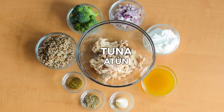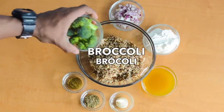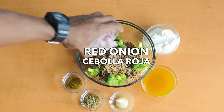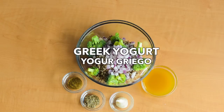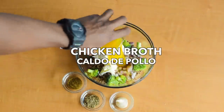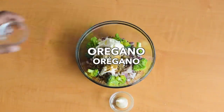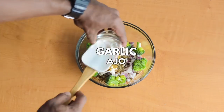Number one: Quinoa Veggie and Tuna Casserole. Mix tuna, cooked quinoa, broccoli or your favorite vegetable, red onion, Greek yogurt, chicken broth, cumin, oregano, and garlic paste or minced garlic.